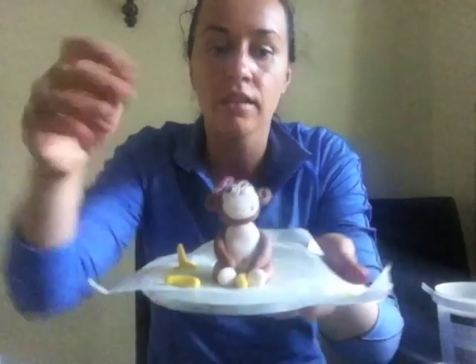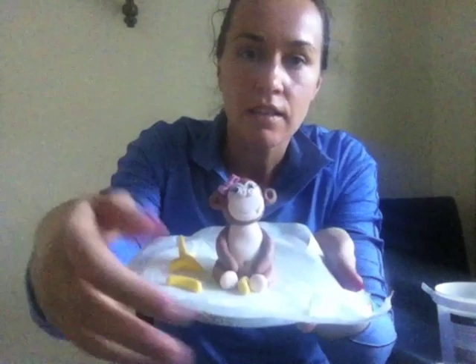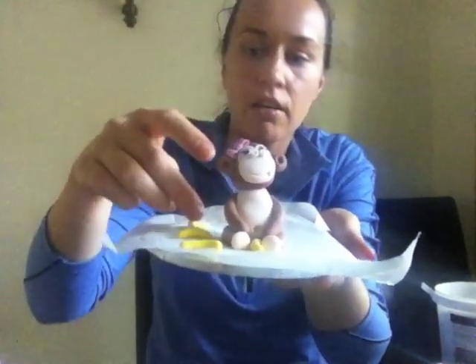So this is the little monkey topper here. I did sort of make a split banana to go on top of the head, but I'm not quite sure whether I'm going to do that yet.